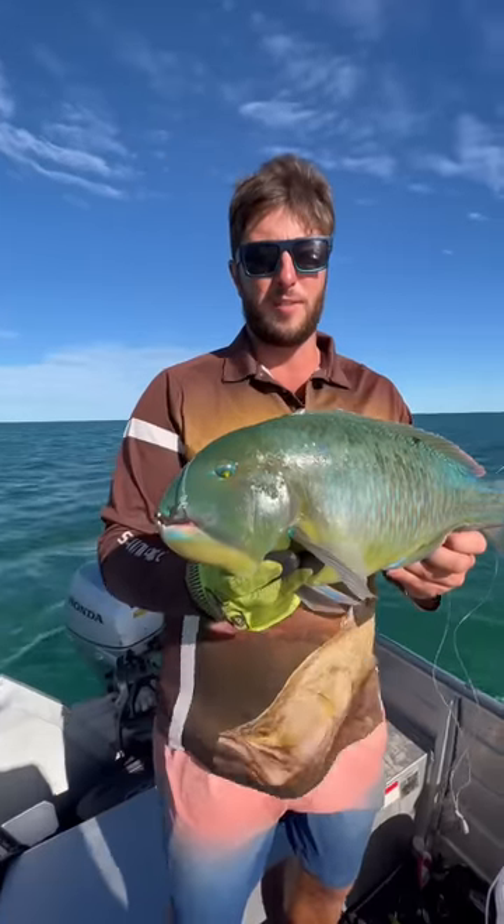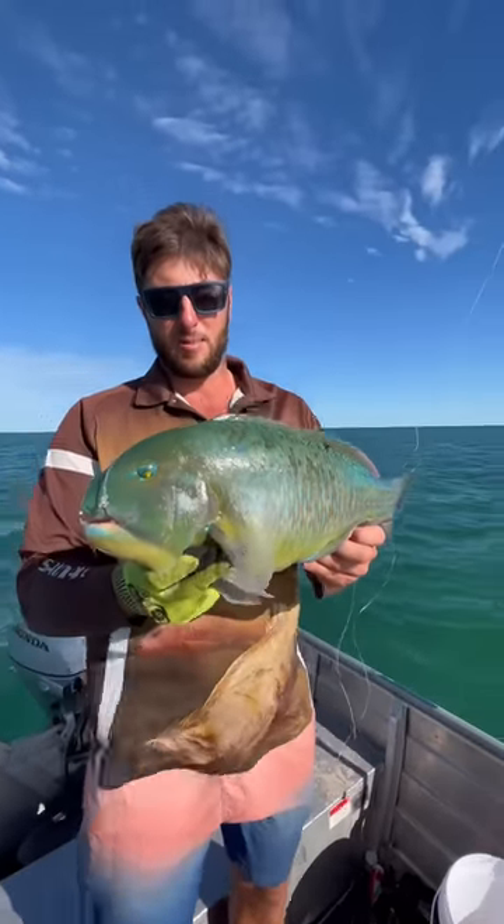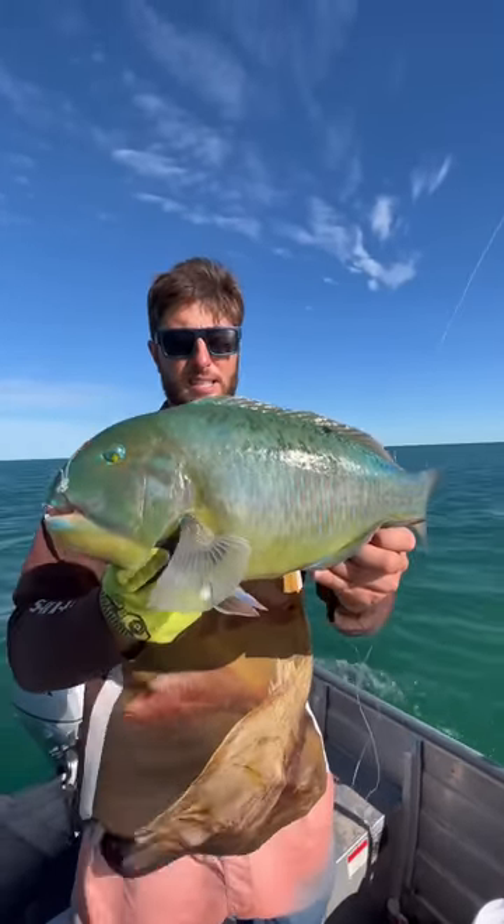All you have to do is collect some crabs, take some of the legs off, chop them up, and that's how easy it is to catch a blue bone.